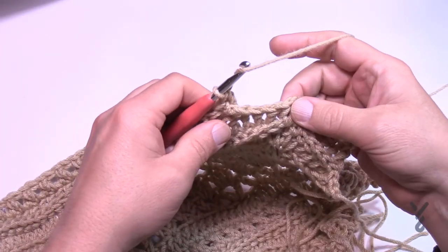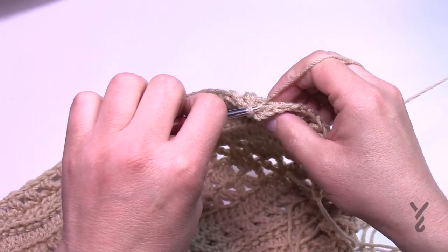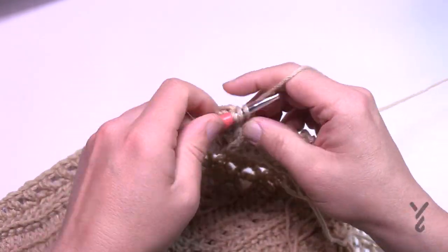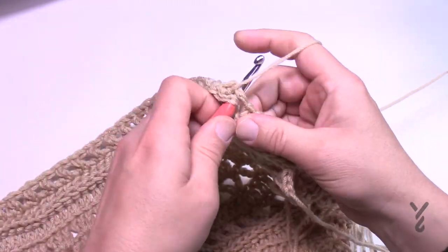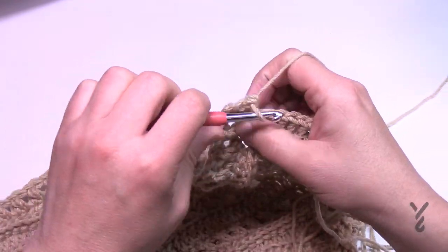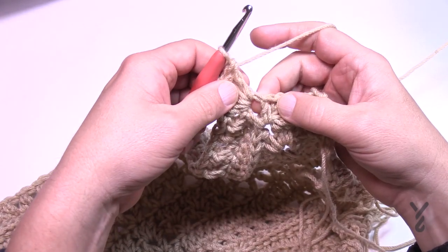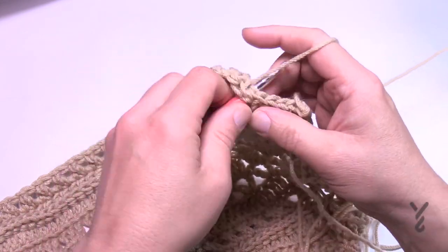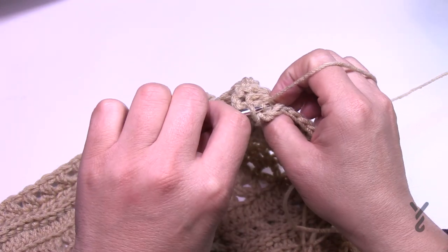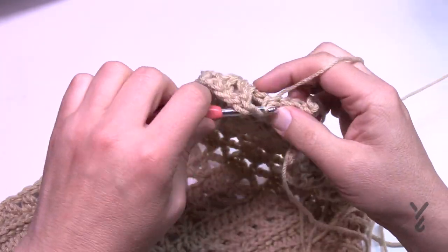Coming up to the first corner turn: crisscross all the way to the corner with no spare stitches after the final crisscross, then head right into the corner — two double crochet, chain two, two double crochet. Start the next side the same way — crisscross immediately out of the gate. Because the half double crochet gets hidden, just shift things aside if needed: skip one, go to the second, come back, and continue crisscrossing all the way across.